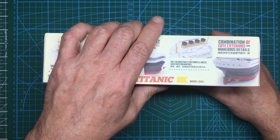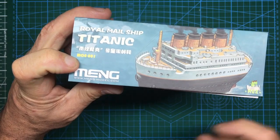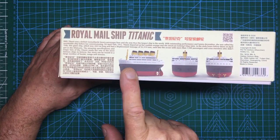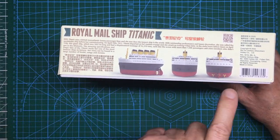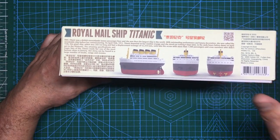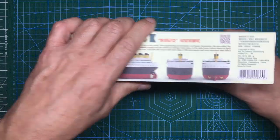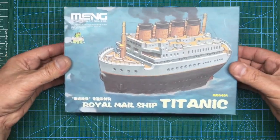On the side of the box it says copyright 2020, so it's a brand new kit. There are pictures here of the model made up and you can see it's very egg-shaped. It's gone for three blades on the center prop, which may or may not annoy you. And there's some history of the Titanic on there — how much it weighed, when it sank, how many people died.